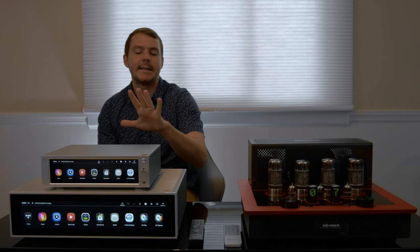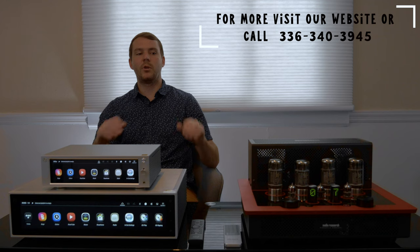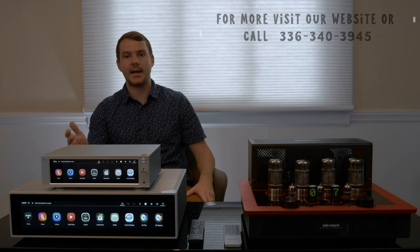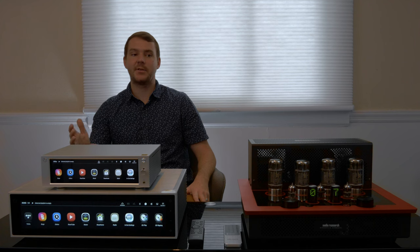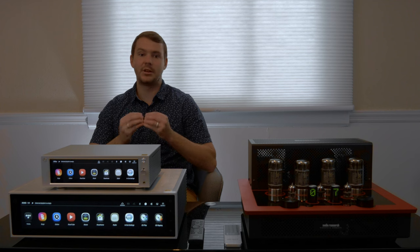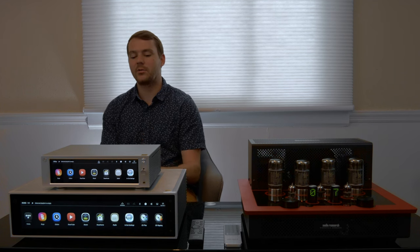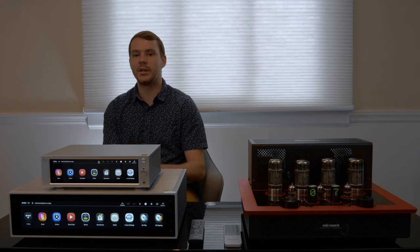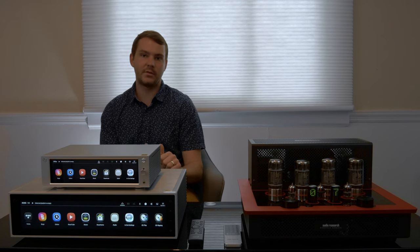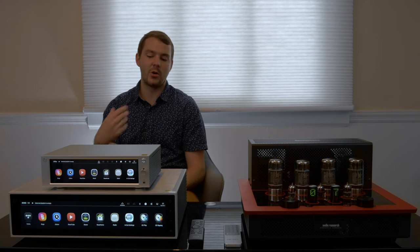Both these units can connect via Wi-Fi or Ethernet, and one of my favorite features about Hi-Fi Rose is their Rose Hi-Fi app. We've seen a lot of manufacturers come out with a new product and not have their app down, and that's the way the customer is accessing the units. Hi-Fi Rose did such a good job at putting a lot of time and effort into ease of use, the look of the user interface, and it really shows whenever you open up the app.